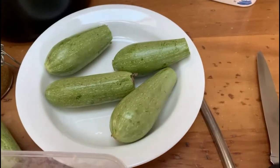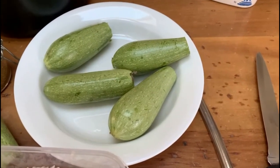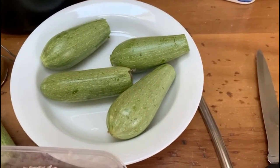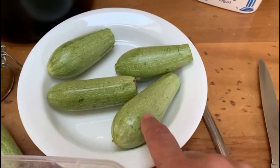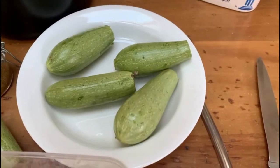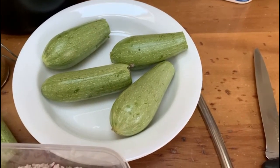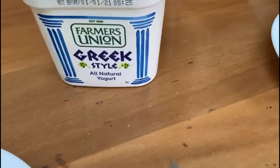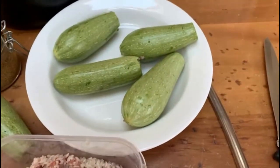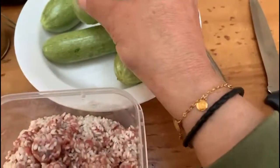Salaam everyone, we're back in the kitchen today. I'm making stuffed zucchinis in a yogurt sauce — a favorite with a lot of Middle Eastern people. It's absolutely delicious. These are from my daughter's garden. My children don't like it with yogurt; you can make it with a yogurt sauce or with a red sauce, but today I'm going to make it with a yogurt sauce because I love the yogurt one.